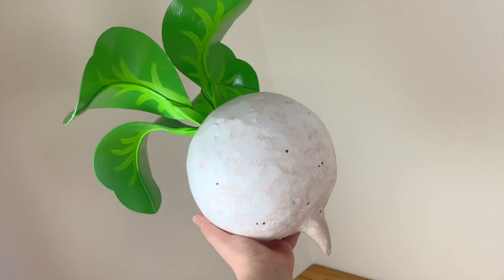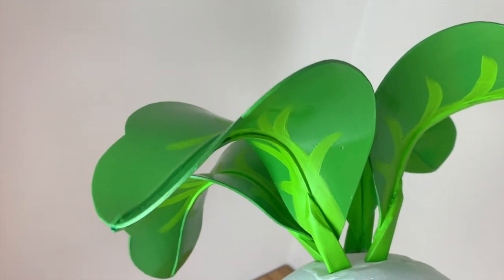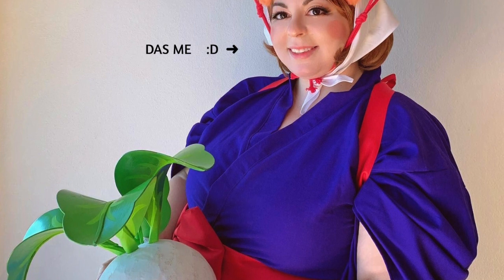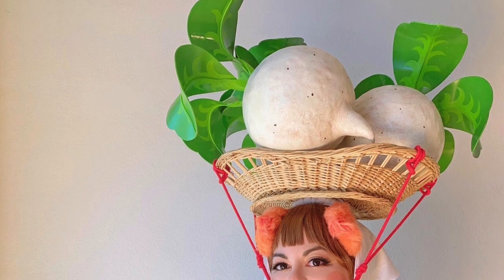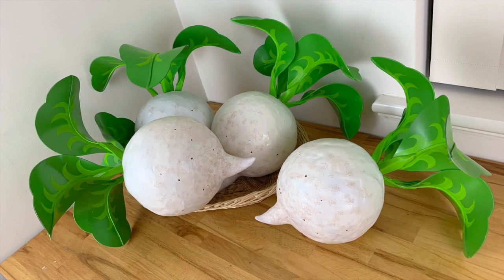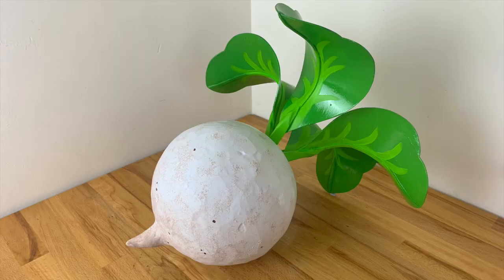Congratulations, you now have an adorable round little friend! Use it as a prop, a cosplay accessory, or to build a sizeable portfolio of bells on your island. Thank you so much for watching this tutorial. If you like my content please don't hesitate to subscribe to my YouTube channel to see more instructional videos. If you'd like to keep up with my crafting, come visit me on my social media platforms linked down below - I'm Georgia Costumes on Instagram, Facebook and Twitter. I'll see you next time and until then, stay crafty!